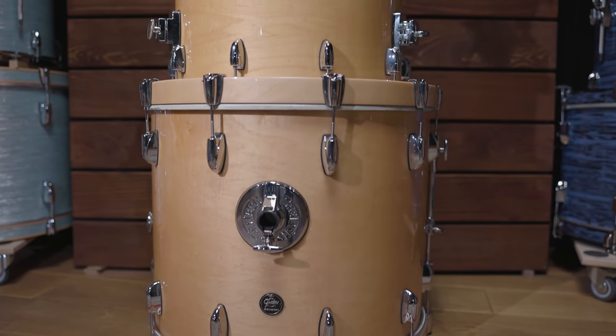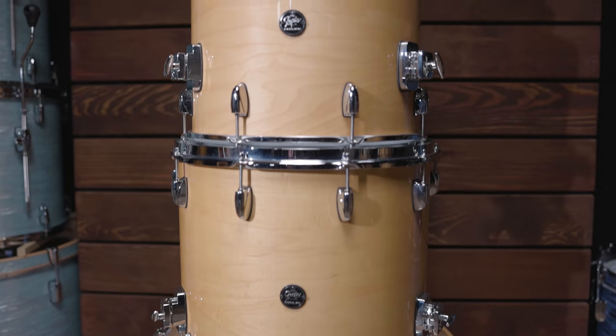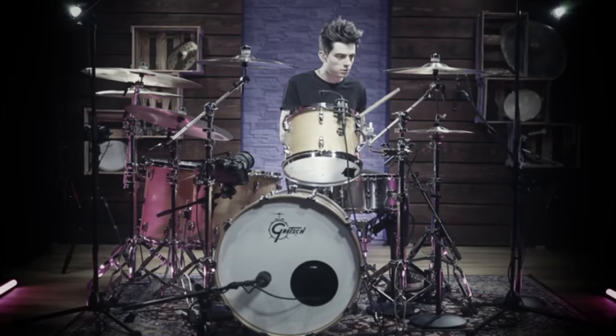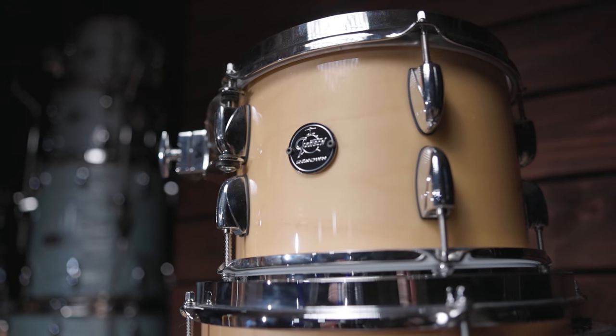Now let's get to our recreation of this hybrid drum sound. We started with the acoustic drums and went for our Gretsch Renown kit, since Burden is well known to be a Gretsch artist. You might recognize this exact kit from a few of our recreation videos, like Green Day, In the Air Tonight, Rage Against the Machine, or The Rolling Stones. And once again, the kit just worked great.